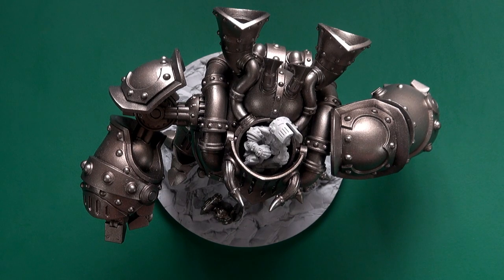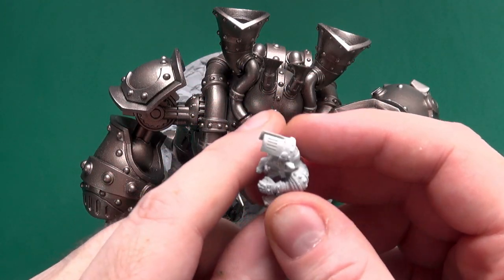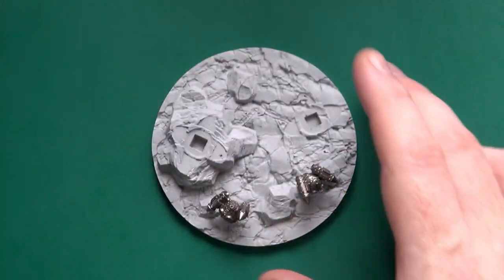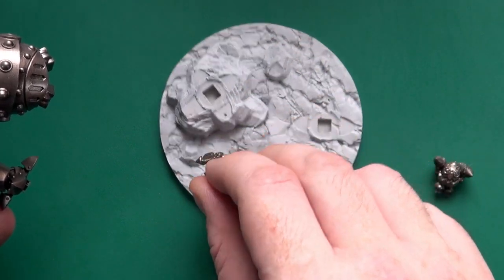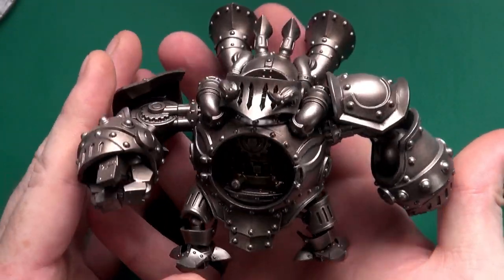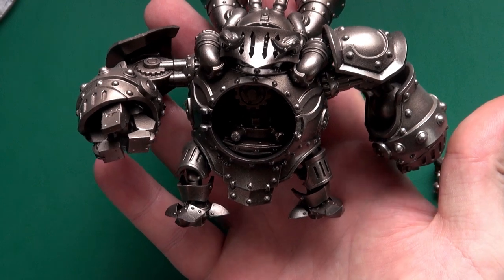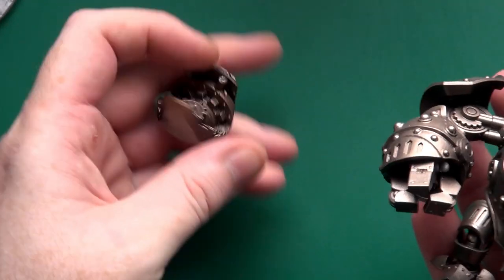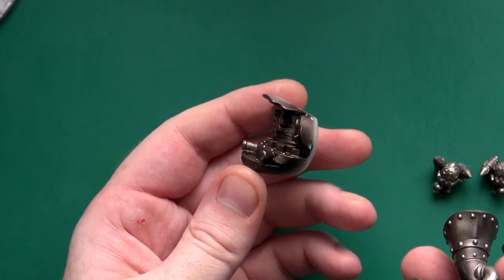I couldn't go away without showing it completely built. His arms are still not glued on so I can get him out and paint him. We have our little bomb buddies there. All I've done is prime it — black primed and then got a metallic on it. You can see all the cogs and gear wheels, that sort of thing, have come up a treat.